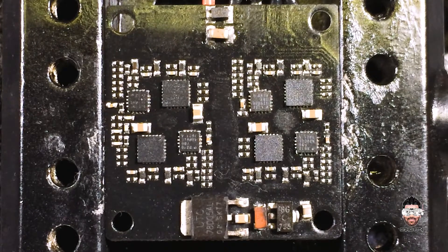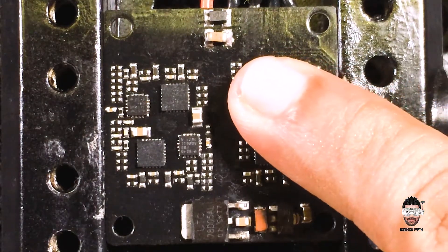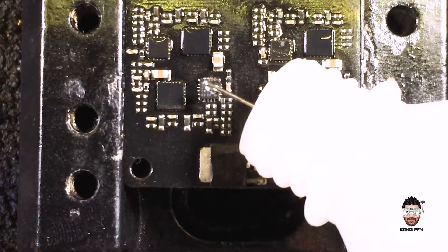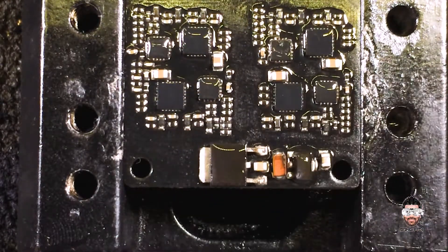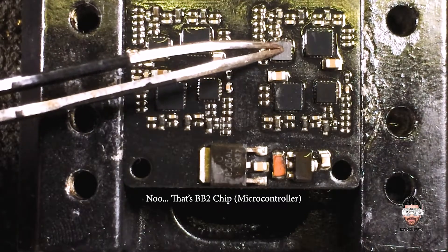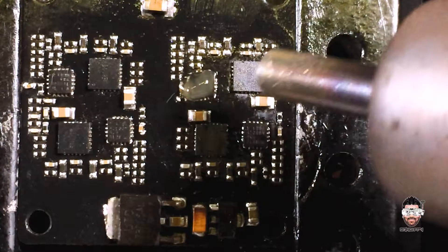I can't figure out what's wrong with this board at the moment, but we'll plug it in again and see. What's getting hot? Seems like all the microcontrollers are getting hot. This MOSFET controller is heating up fast — it's really toasty. I'm going to remove this MOSFET controller, as this one is heating up the most.